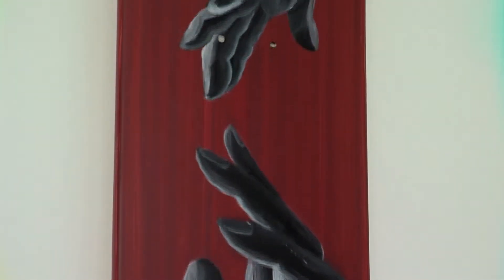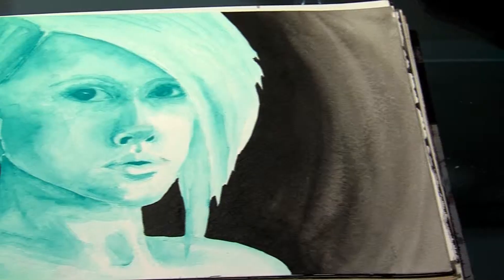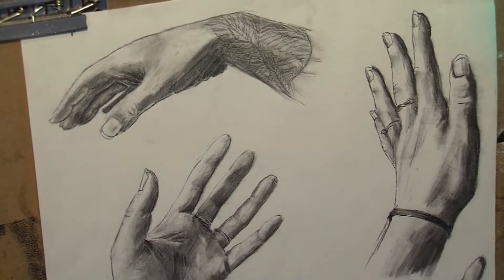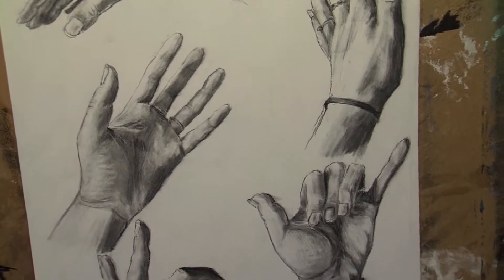I'll paint on anything — anything that's flat and able to take paint to it — but I think the skate background and the culture is really interesting. Nadine Brittingham says she's always enjoyed painting, but it wasn't until high school that she really got serious about her art. She started pretty late in high school and decided right before senior year that she wanted to go to an art college, so she pursued that, dropped her other plans, and went to art school in Wilmington at DCAD.